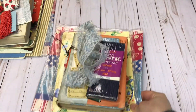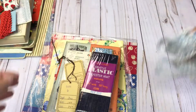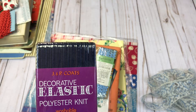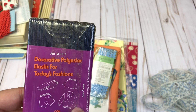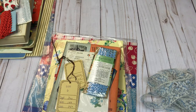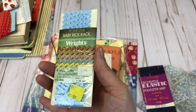On to stack number five. You are going to get some lace and something labeled decorative elastic polyester knit. I think it's the elastic that goes around the waistband or around the cuffs — back in the 70s I think that was kind of popular. I'm sure that would be nice to use for some type of crafting project or junk journal.